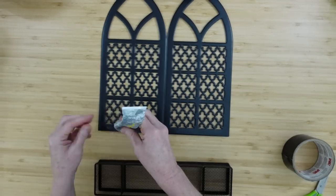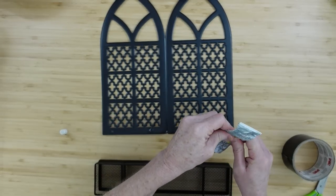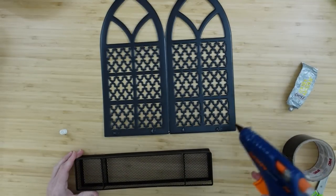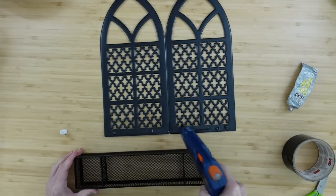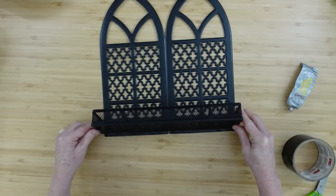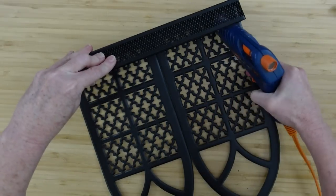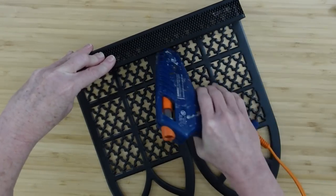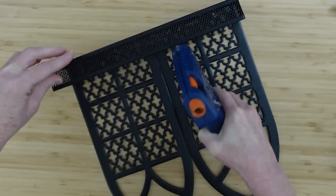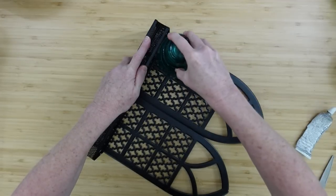I'm going to use the same process — E6000 dots, then hot glue on there too. Two things together aren't going to hold forever so I want to make sure this doesn't fall apart. Once I get it together I'll go back on the inside with the glue gun. You're not going to see this part because it will be under foam. Be careful — some glue guns get a lot hotter than others. I'm using some weights to hold this down while it dries.